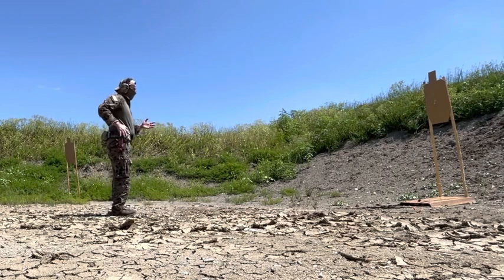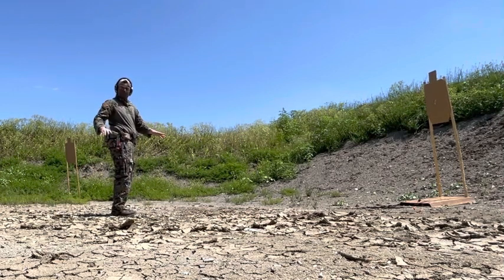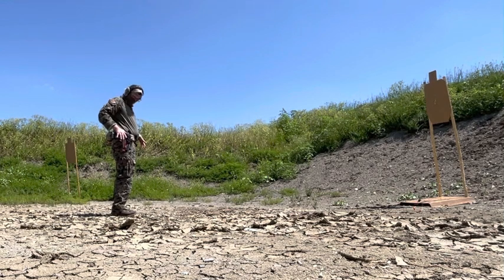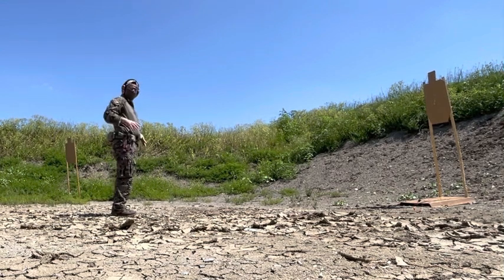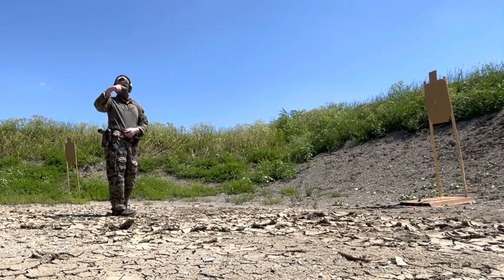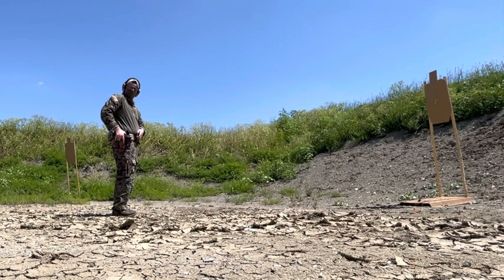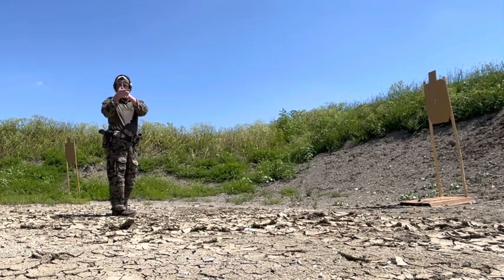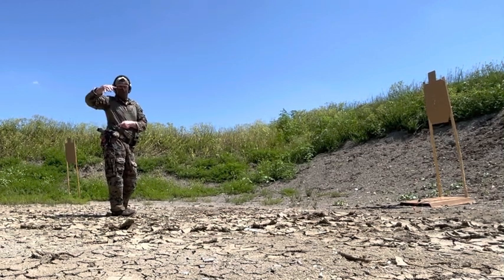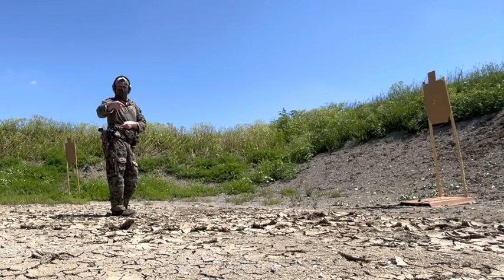This is going to be with a full level 3 retention holster. When I come down, my thumb is going to land at the back part where the flat button presses down on the hood. That's going to kick it forward and put this part of my thumb on the actual ALS lever to kick it backwards. So my thumb is essentially pushing forward and moving backwards to grab the gun and let it out of the holster.